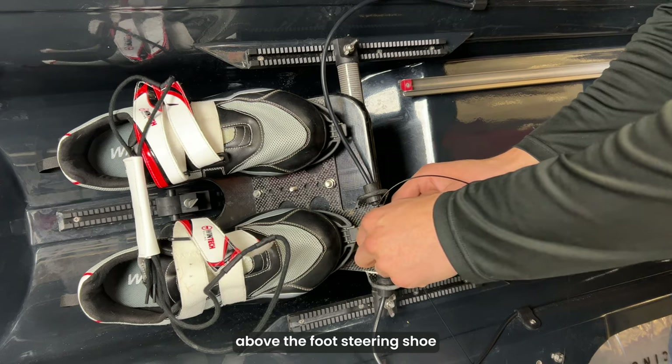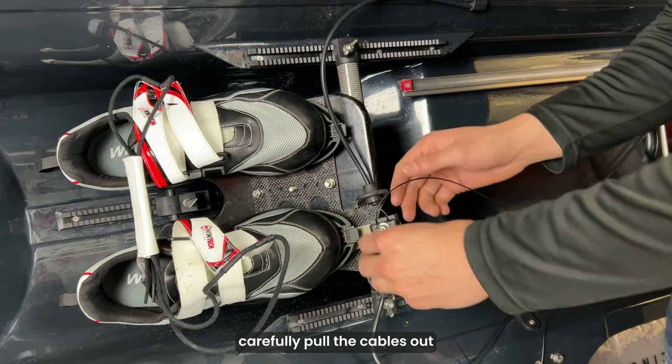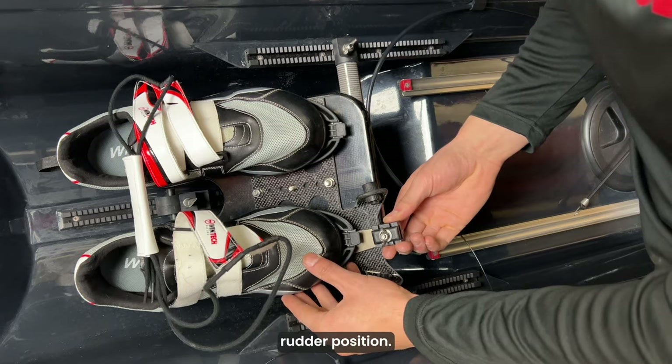Next, loosen the wing nut above the foot steering shoe to release the steering cables. Then carefully pull the cables out from their attachment point. With the cables free, align the foot steering shoe in the neutral straight rudder position.